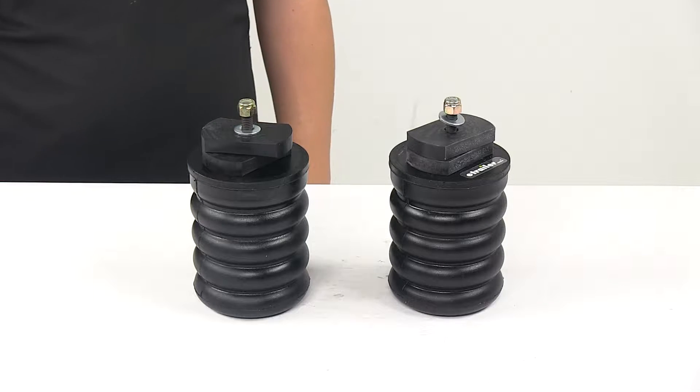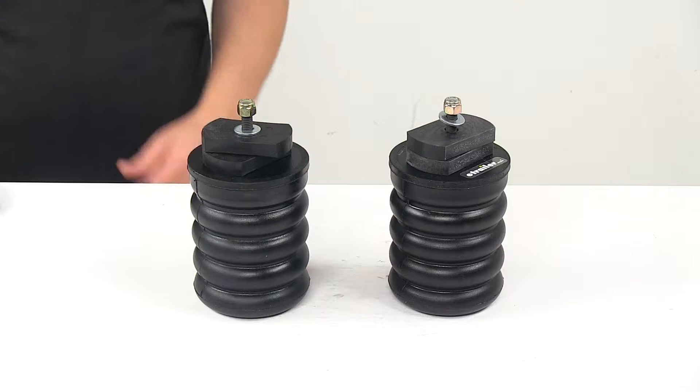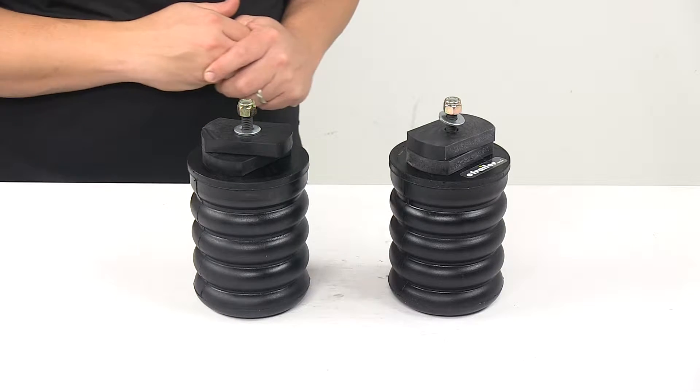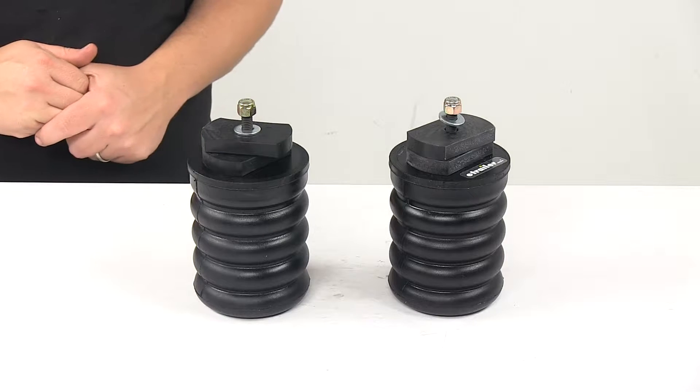Today we're taking a look at the Sumo Springs Solo Custom Helper Springs for the rear axle. This fits a variety of vehicles, so to ensure that it is a fit for your vehicle, you can use the Vehicle Fit Guide, which is located at eTrailer.com.